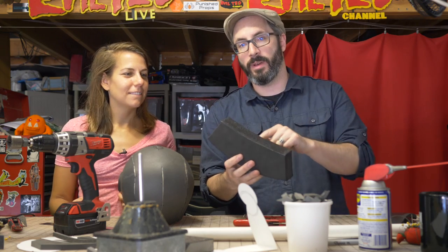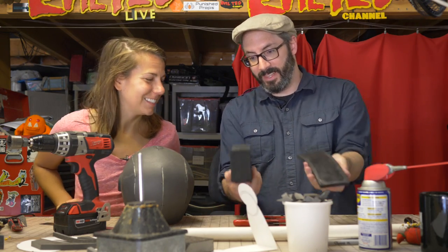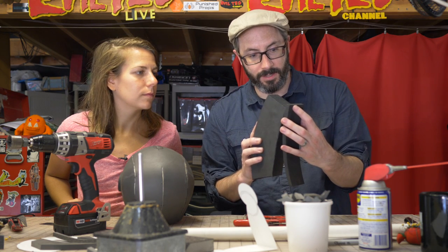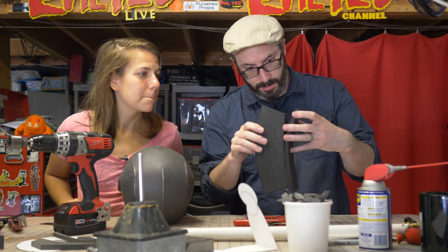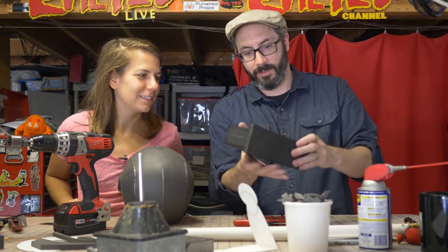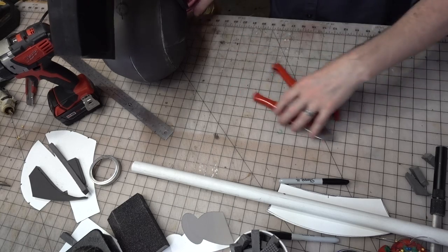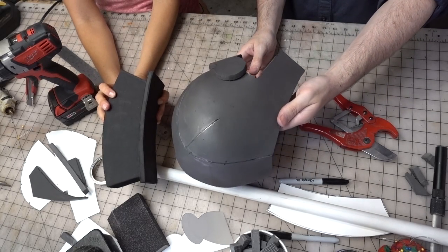What you guys missed was me putting glue on this, but this is glued up and we're just going to stick those together. And then where does that go? Over his head. So that goes like that — see? I think that looks pretty awesome.